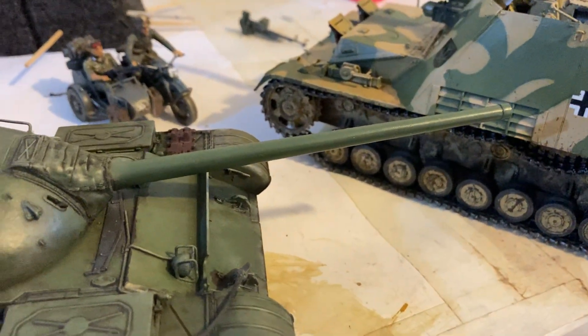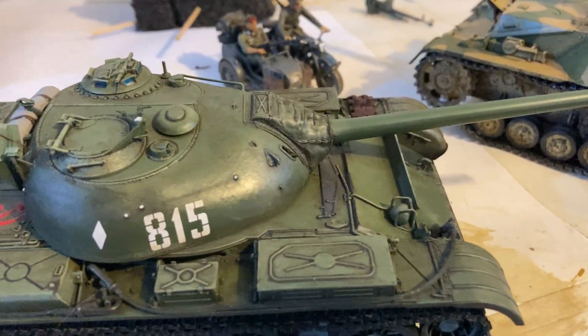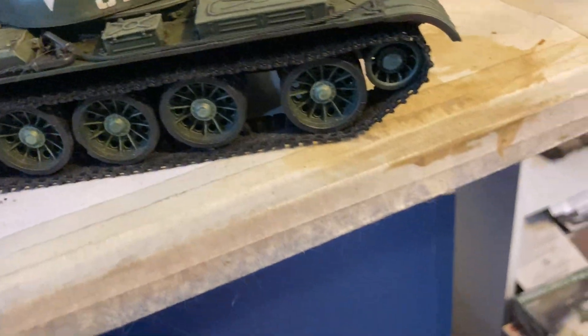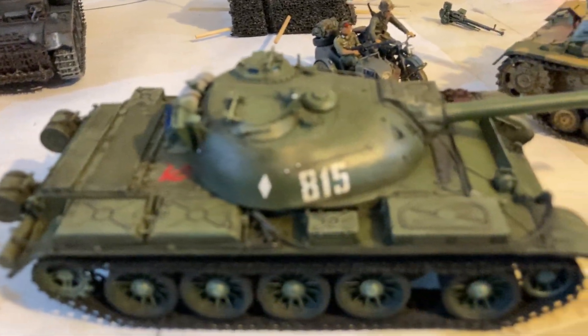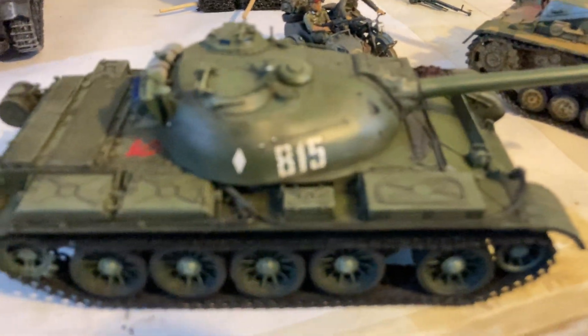It's been lovely talking to you about tanks - I like them, I like all kinds of vehicles, I like to model everything. I've got trams and all kinds of stuff, so we'll be building all kinds of things. I'll speak to you again soon - see ya!